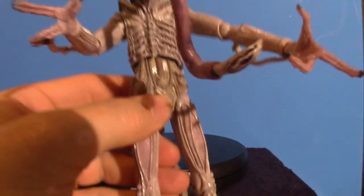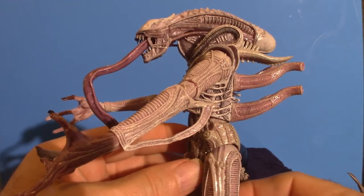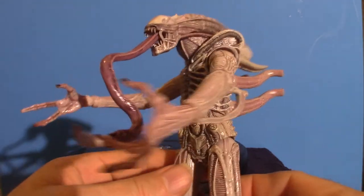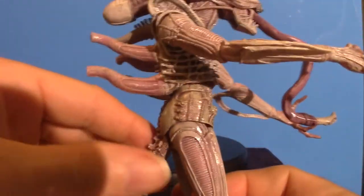He's a very cool-looking figure and the color scheme is very cool too. He's got some gray, some purple, lavender, and some white - a very cool-looking color.